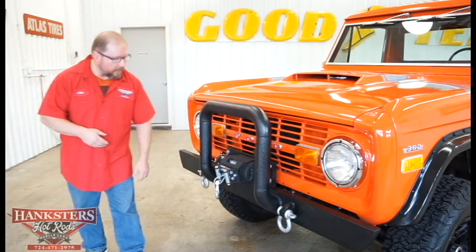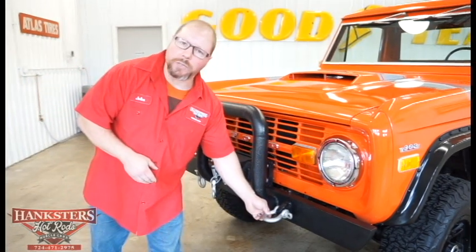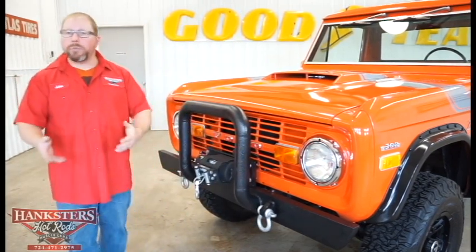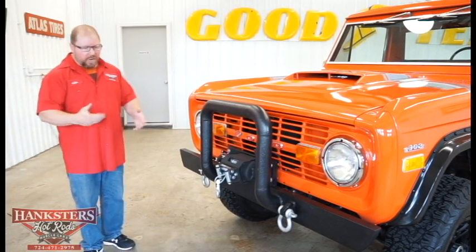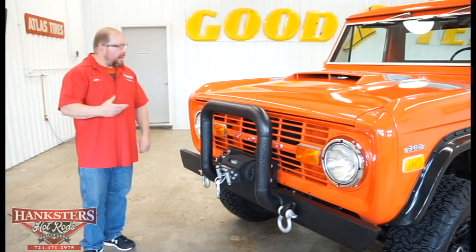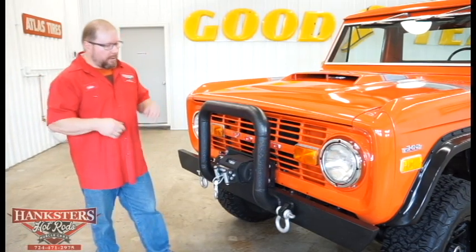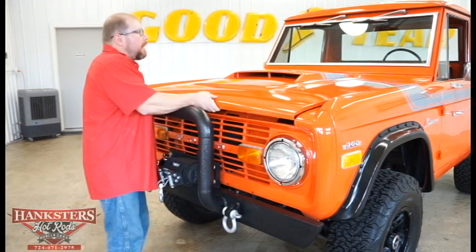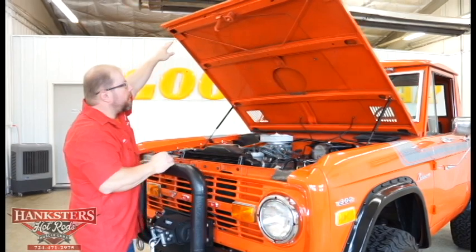You can see on our front bumper they've welded in the provisions for your shackles, so if you need a tow or need to pull somebody out, you've got those to hook a chain or strap to in an emergency situation. We're going to go ahead and open our hood up now and talk about the engine that we have underneath here.